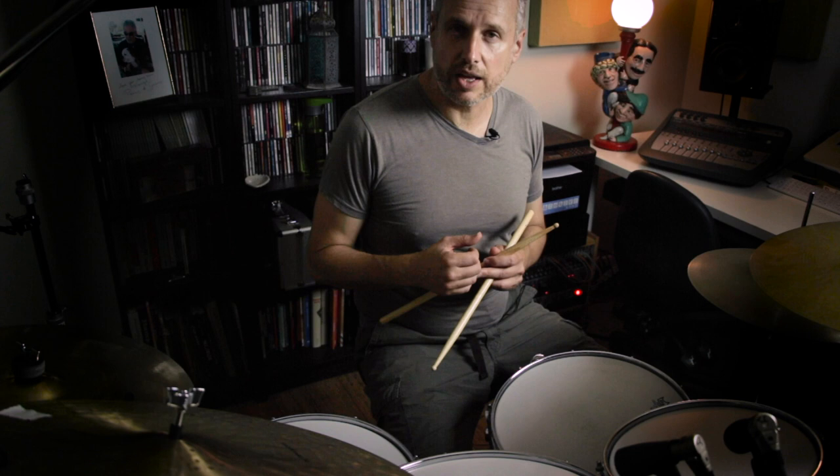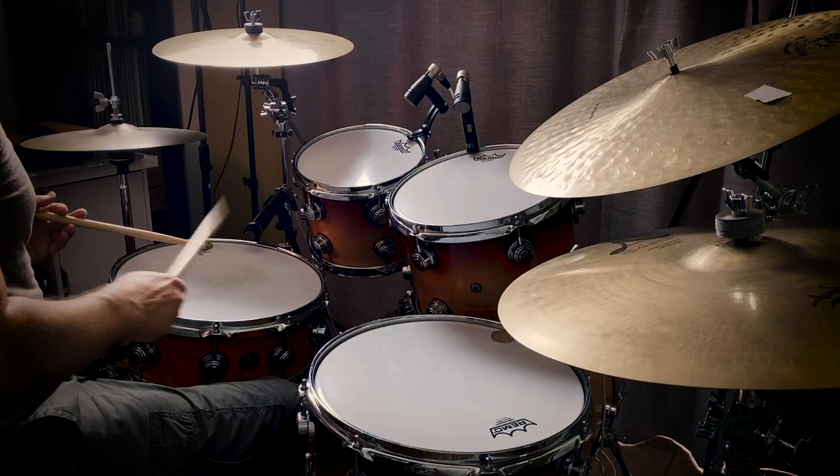In order to get this to feel like a seven-note subdivision, the next step would be to add quarter notes on the hi-hat. As it turns out, my right hand accent — which is at the start of the pattern — is on every downbeat. So I'm going to add the hi-hat to that right hand accent.